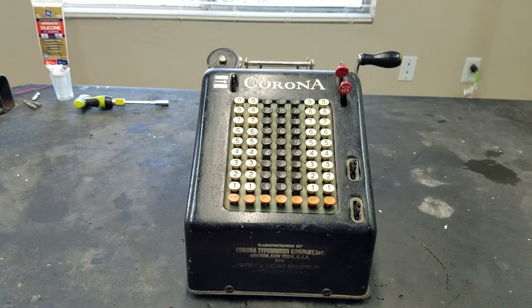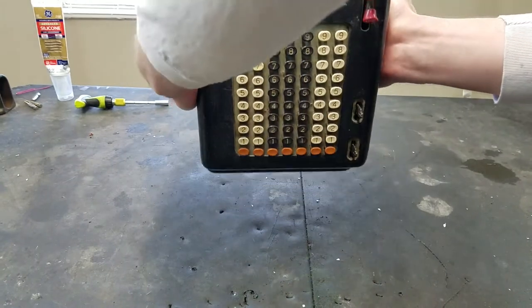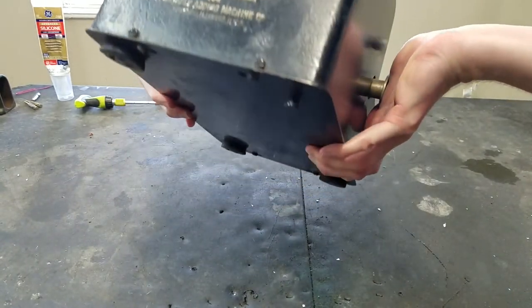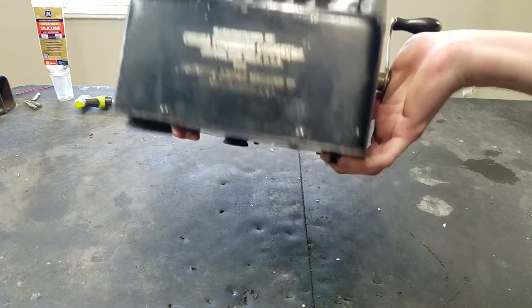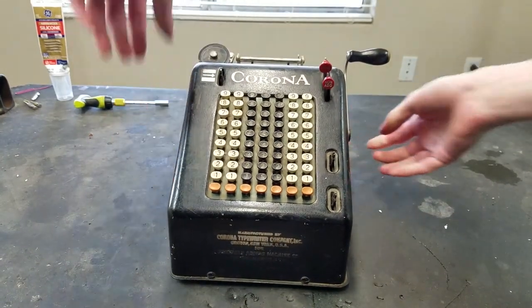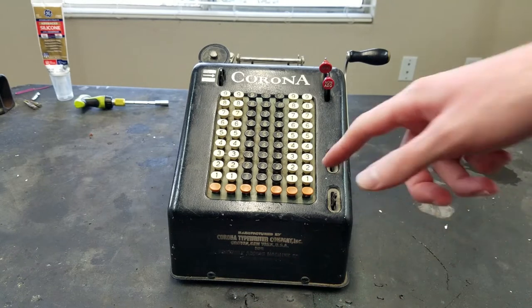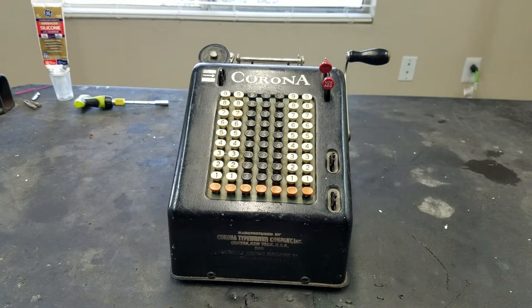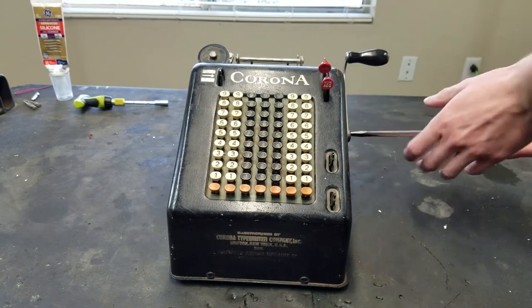However, the most concerning thing about this machine is this — yeah, that's not a good sign. So let's take the covers off and see what's floating around in there. Hopefully it's just something that has come loose and not something that is broken. There's some kind of giant screw in the end of the handle here.